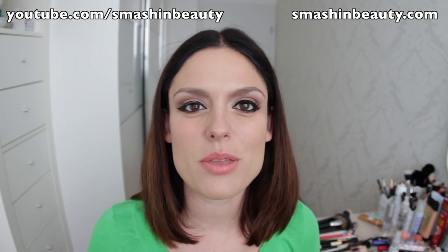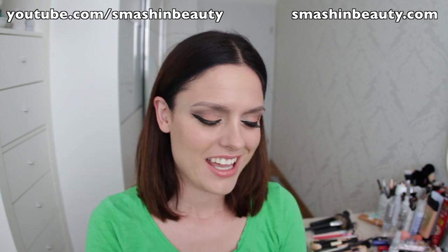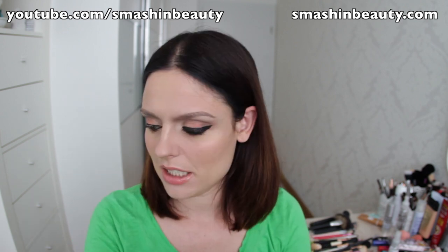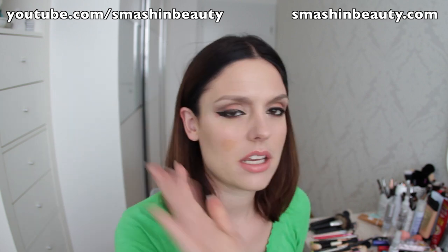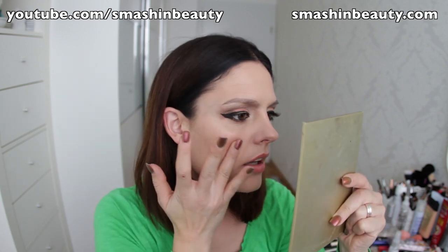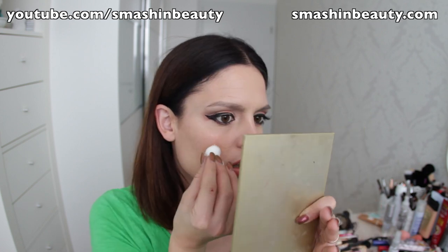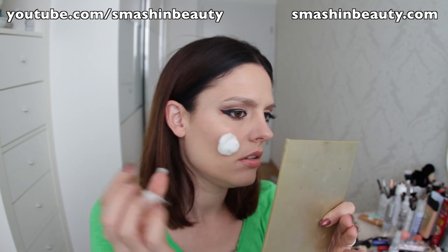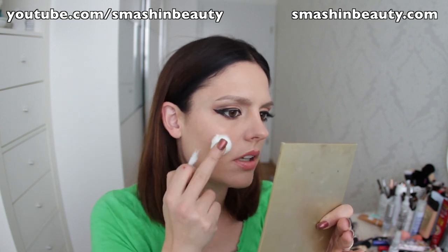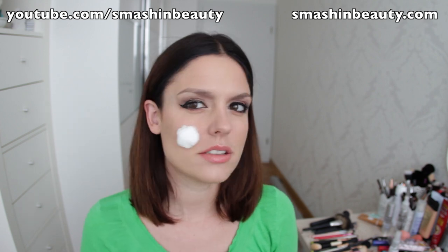Hi everyone. Today I'm going to be showing you how to do a 3D 'my eye popped out' makeup tutorial. I'm going to be taking spirit gum and applying it where I want the eye to be — somewhere around here. Take your finger and dab it like that until it becomes tacky. Then take a cotton ball — I made a smaller version of the cotton ball. There we go. This is where my eye is going to be.